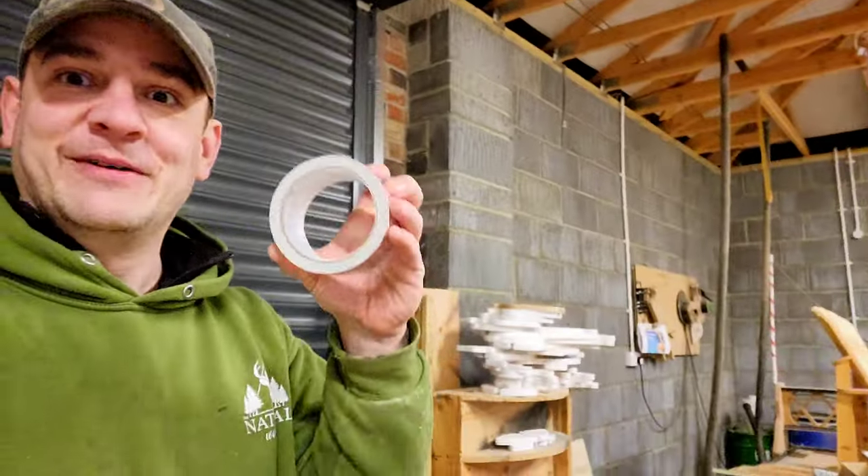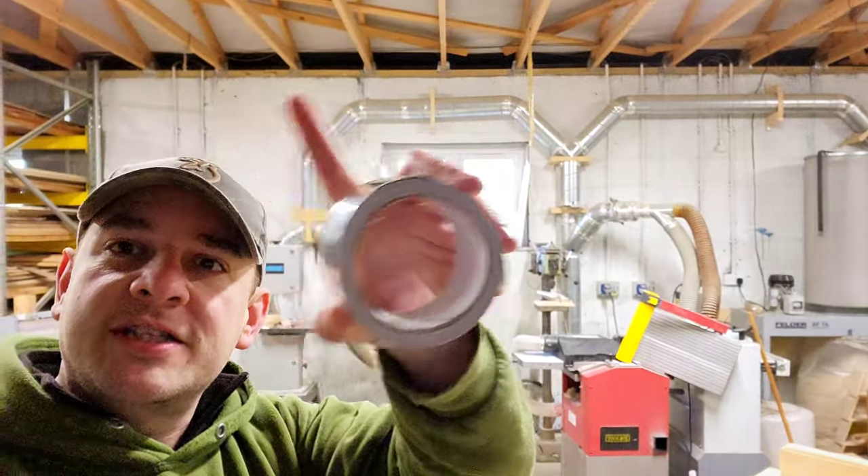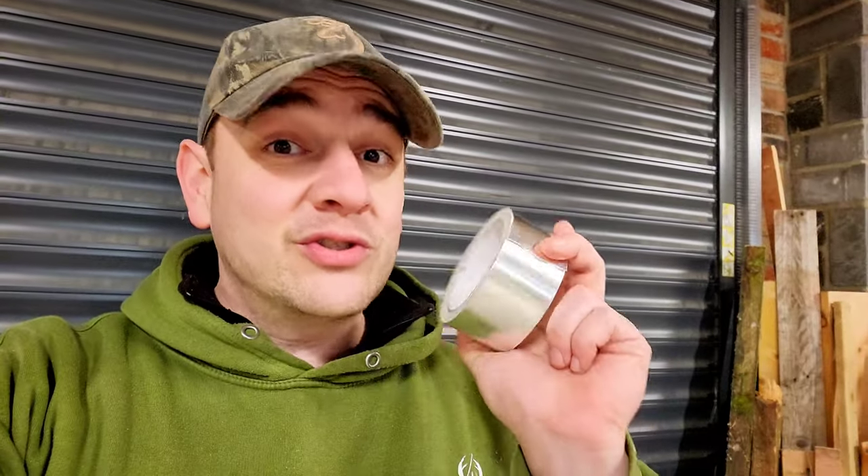This stuff is awesome! So this is like duct tape — this is what I use on all of the ducting to seal all the joints. As long as you've got a dust-free surface, this stuff will stick to pretty much anything. I've used normal duct tape — well, we all know what duct tape is — this stuff is so much better and I would highly recommend it.